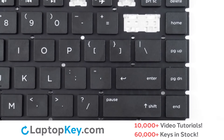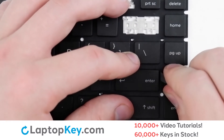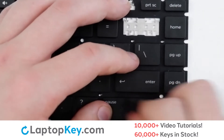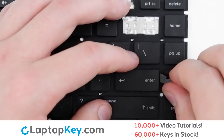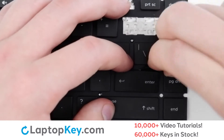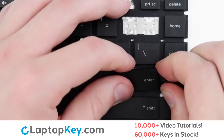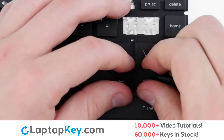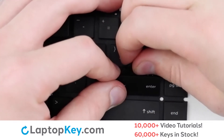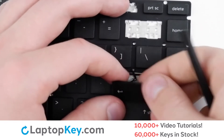To remove the wider set keys, insert your tool into the side of the key, run up and down until you hear a click, then continue to run along the outside edge of the key to disconnect from the metal support arms. Then insert under the upper right corner, apply gentle upward pressure, repeat from the upper left side, until you're disconnected.